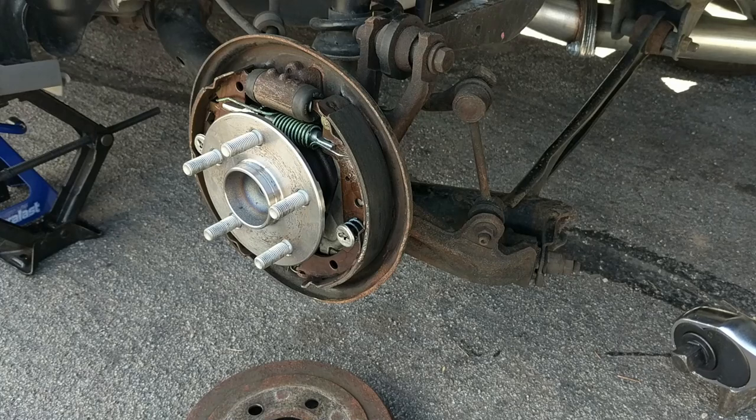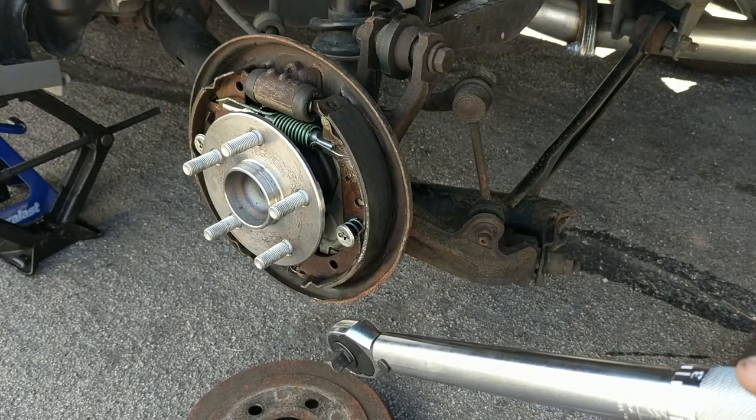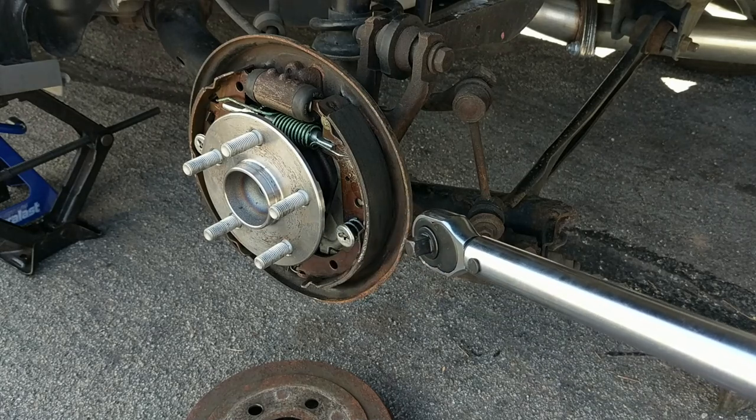With those four bolts in all the way and tightened down with the ratchet, you're going to want to take your torque wrench. I personally could not find the exact torque spec for these bolts — when I was taking it off it felt like it was in the range of 55 to 65 foot pounds, so double check on that — but go ahead and torque those down in a star-shaped pattern.